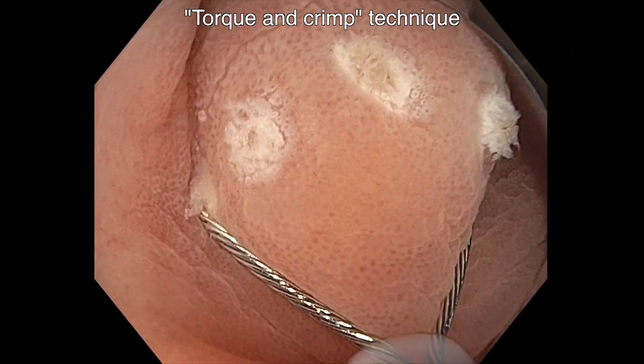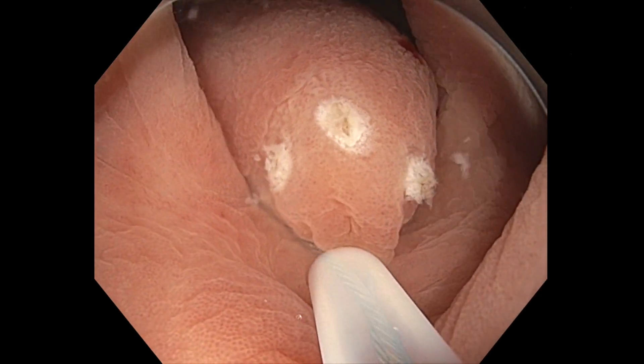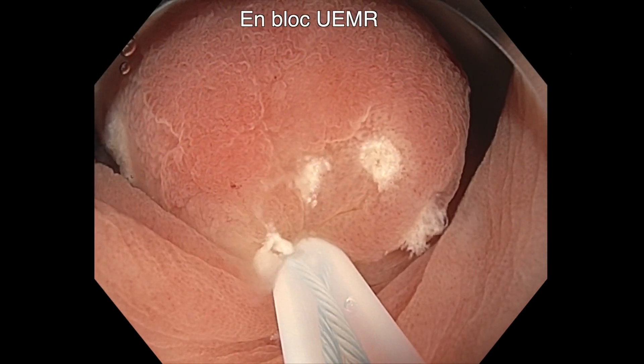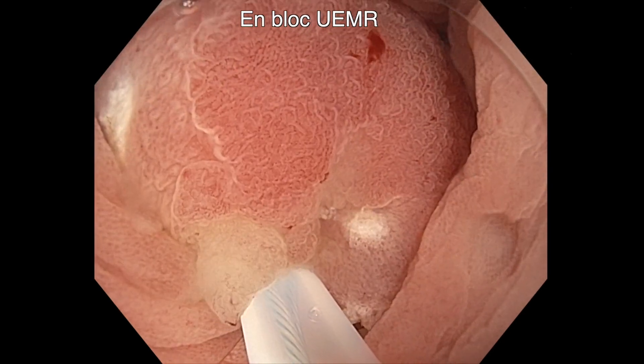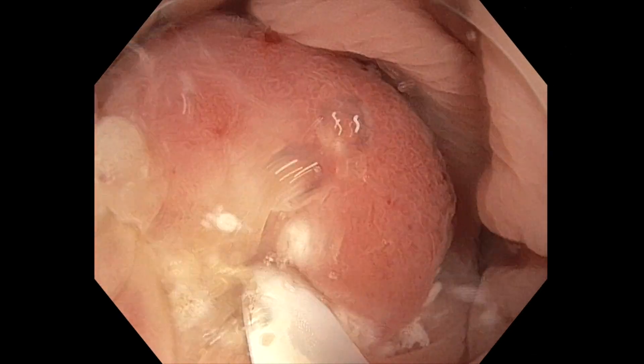A torque and crimp technique is used to maximize tissue capture, allowing the lesion to float into the snare. As the snare is closed, we can see that this encompasses the diathermic dots.